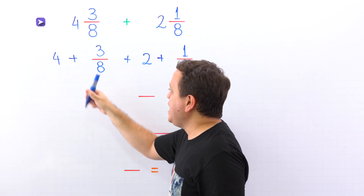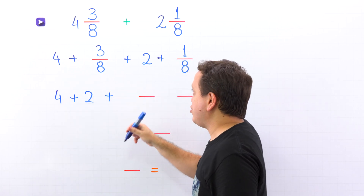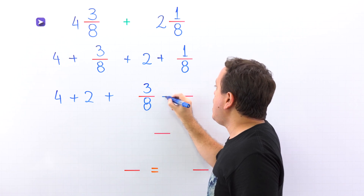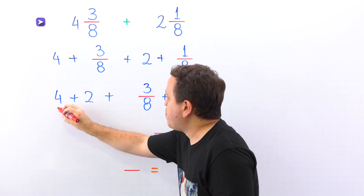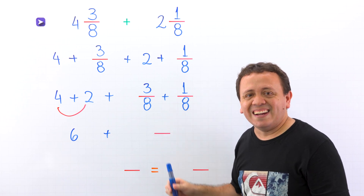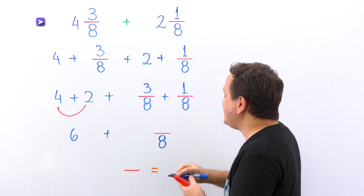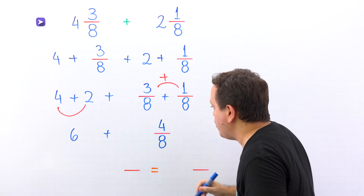Next, we put the whole numbers at the beginning — 4 and 2 — and then the fractions at the end: 3 eighths and 1 eighth. Over here, 4 plus 2 gives us 6. Now we need to add these two fractions with like denominators — 8 on both sides. We continue by adding the numerators, and 3 plus 1 gives us 4.